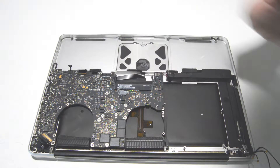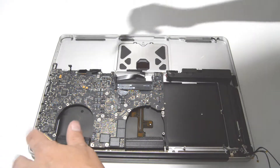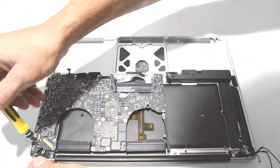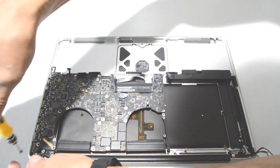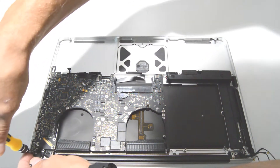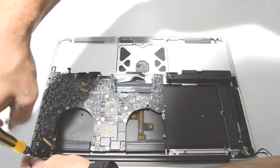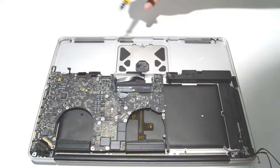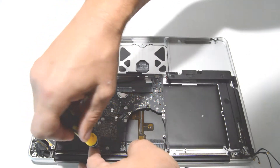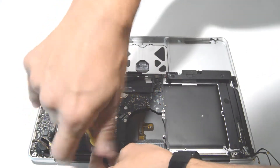Now we are going to use our T6 bit to remove the MagSafe, because this is going to come out with the logic board. Then we can finish removing the screws from the logic board.